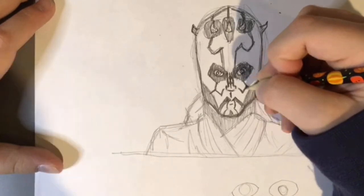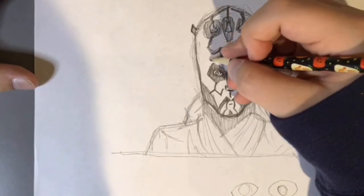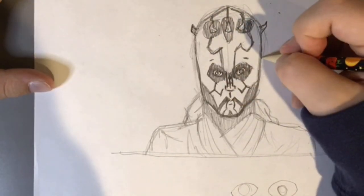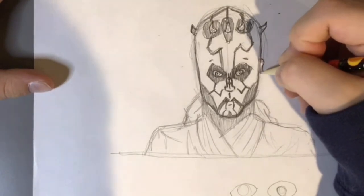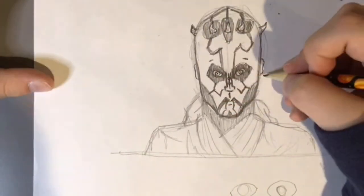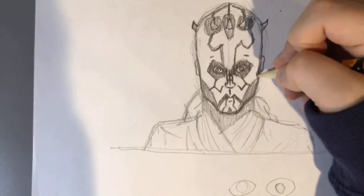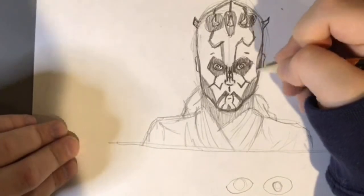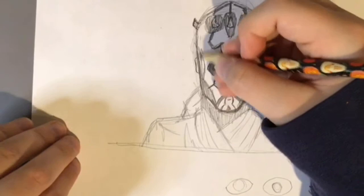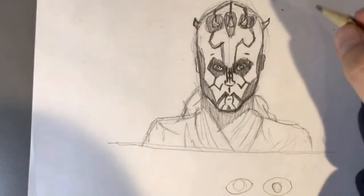It's basically all just symmetrical. And then up here he has little lines. Out here you have his ears — like that. And then the ears have like a weird thing around them because it's getting kind of plain on the sides of his head, so we add that. And those are his tattoos.